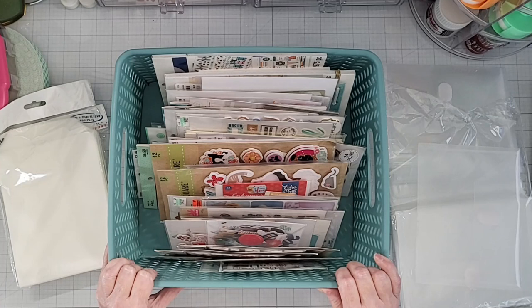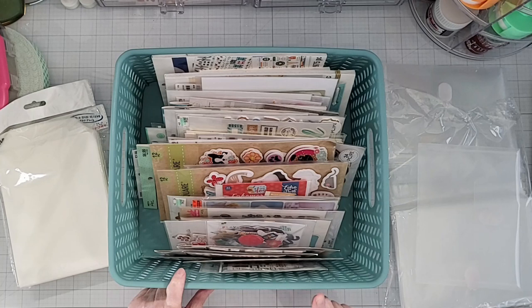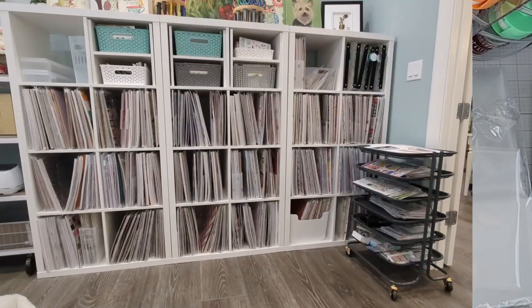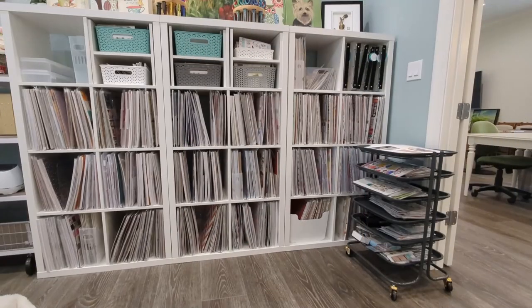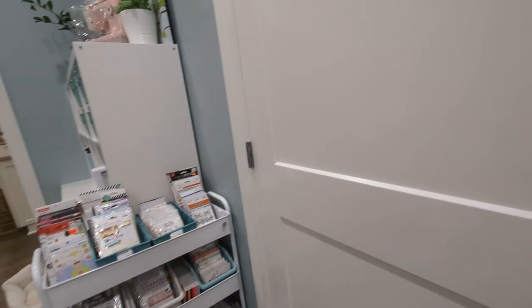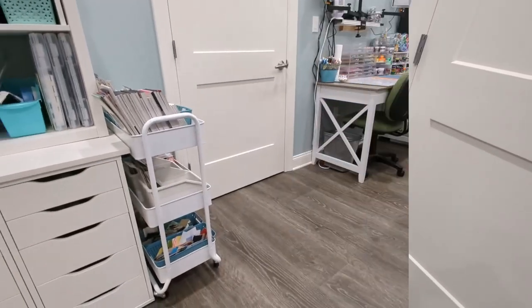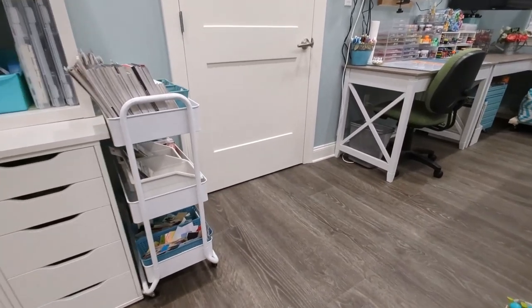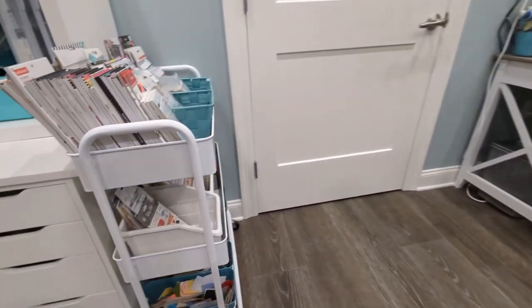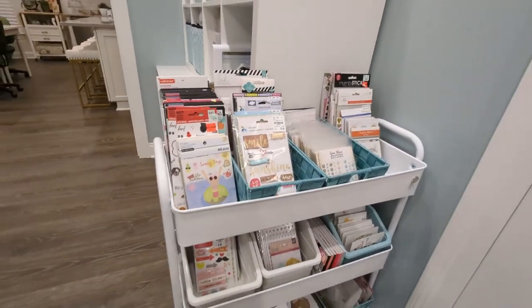I keep these paper embellishments in different areas of my craft room. I have these bins in my Calyx unit — I'll put a picture up so you can see that in my craft room. I also have an embellishment cart — it's the Hudson cart from Michael's, which has three tiers. I have a video where I shared all the different things in this cart and I'll link that in the description below. I'll show y'all a little bit of what I have stored in here — these are stored by type.